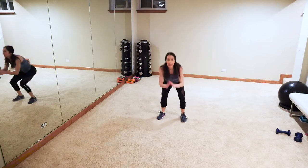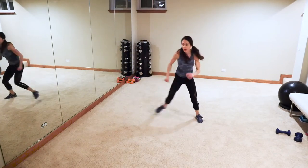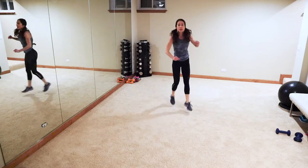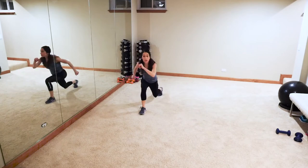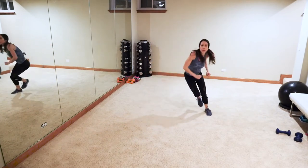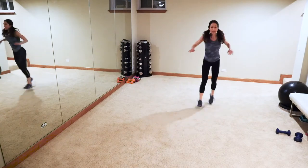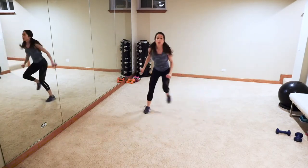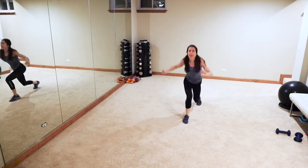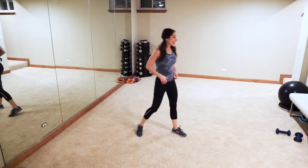March it out! Next up: three slides, one, two, three, then three jump lunges, one, two, three. Again — one, two, three, one, two, three. If you can't jump: one, two, three — reverse lunge for three. Ready, let's go — one, two, three, jump, lunge — one! One, two, three — we got this guys! Deep breaths — high, one, two, three, one, two, three. March it out guys!